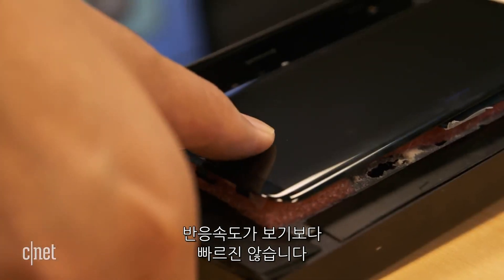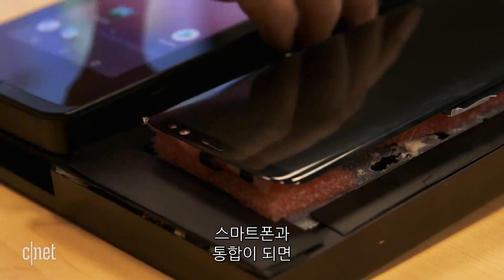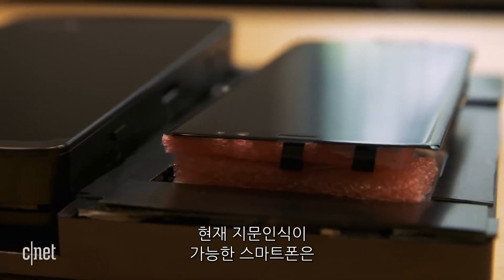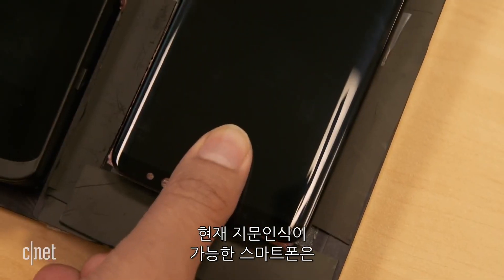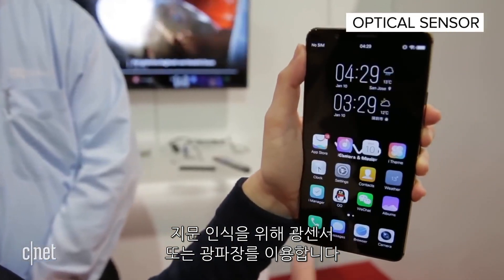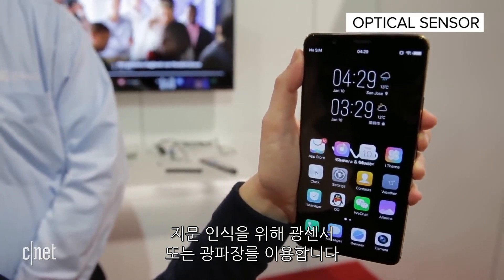it's actually not as fast as what it will look like in real life. Once it's integrated into the phone, it's supposed to work a lot faster. Right now, the only phones with an in-screen fingerprint reader use an optical sensor, or essentially light waves, to look at the fingerprint.